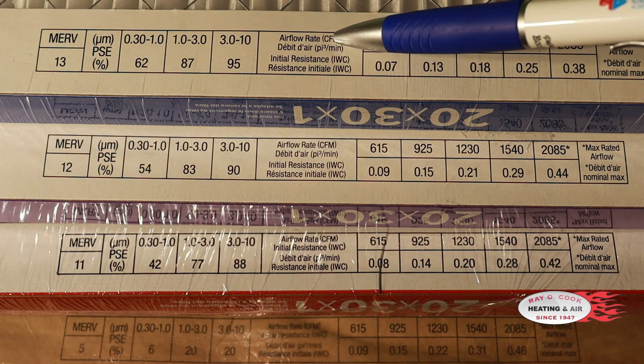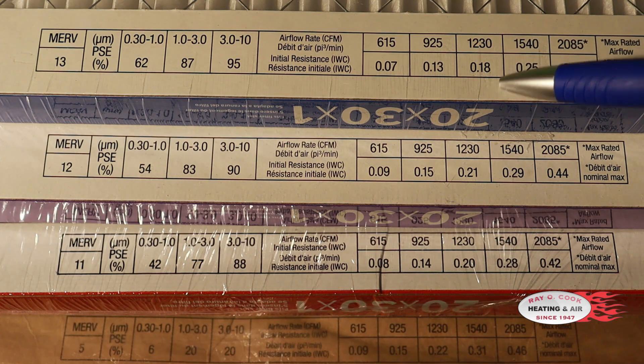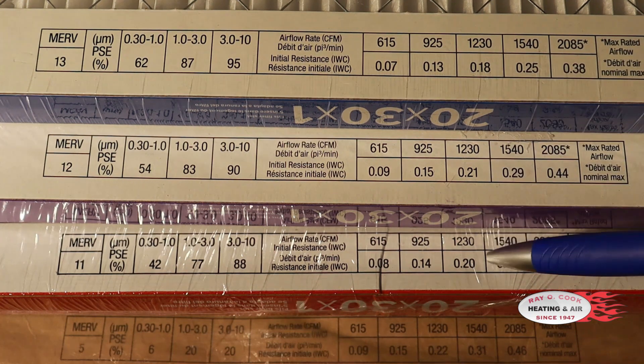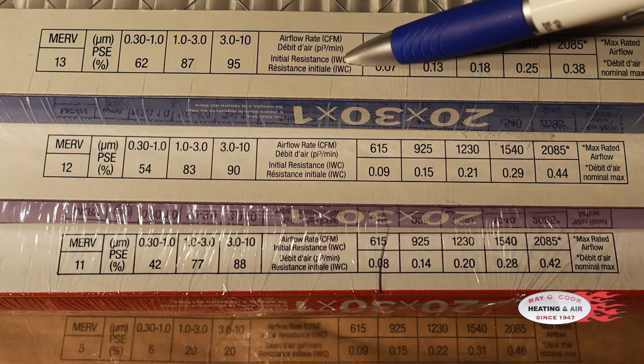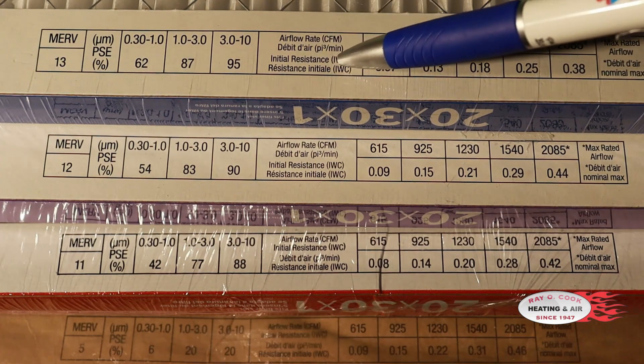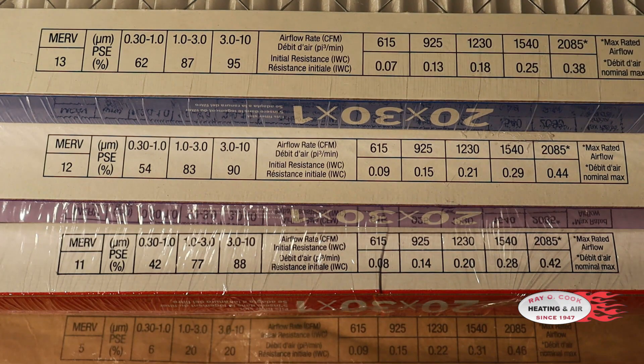CFM is going to be the volume of air. That 1230 was our three-ton offering — we want 1200 CFM for a three-ton unit. But look at our pressures: we're right at or over what we don't want to exceed, which is 0.20 on the pressure of our fan. When we look at initial resistance — meaning the filter is clean — we don't want to be above this 0.2 rating ever.